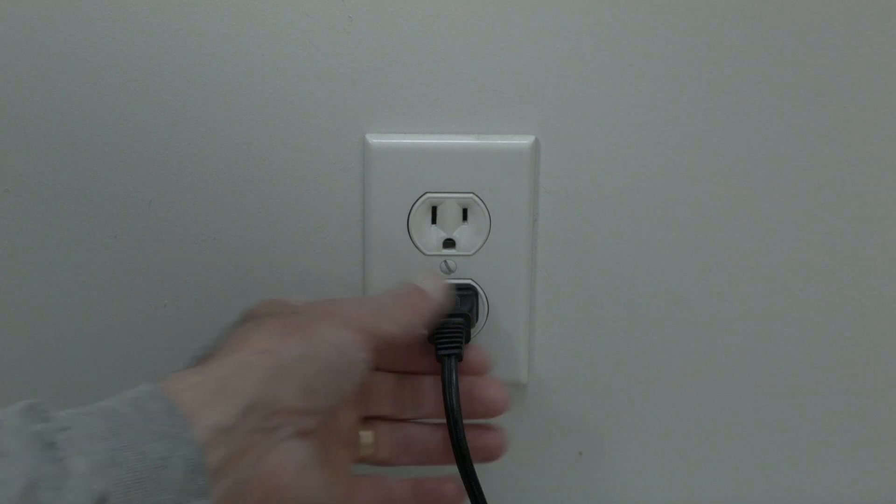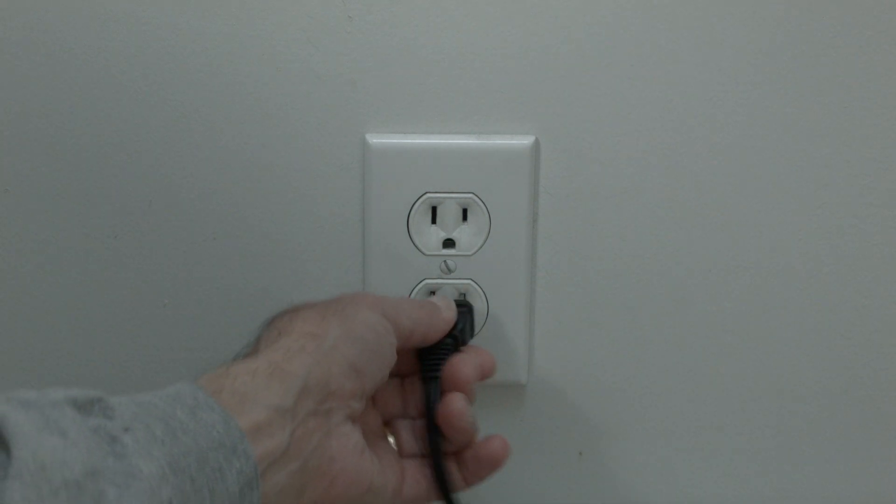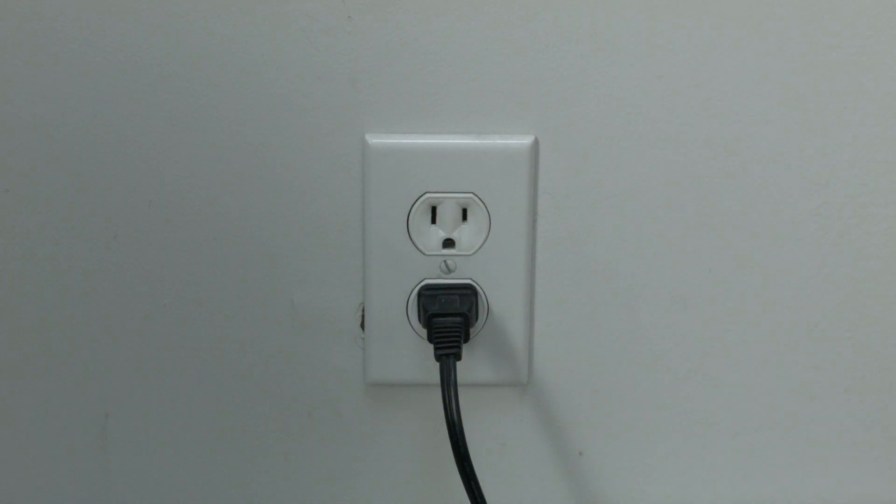The first thing to try is really the simplest, and in most cases this one will actually work, so you might not even need to go on. Just basically unplug your TV from the wall, wait about 60 seconds — don't be impatient, wait the full 60 seconds — and then plug it back in. This will reset your TV, and it's a lot different than switching the remote on and off, so do it from the wall plug.